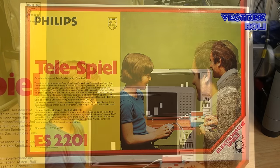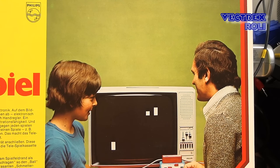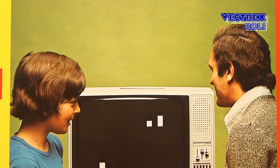Look at this photo — two happy guys, an older guy and a younger guy, playing a super modern video game of the future on a great looking 1970s TV. Welcome to the world of advertising — we all should think now that this is a father and his son, but who really knows if this is true? Seriously, I have no clue why I said that now.